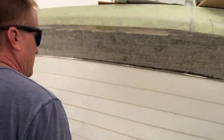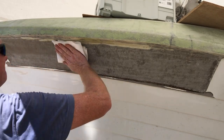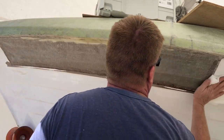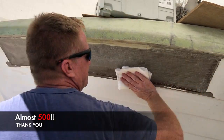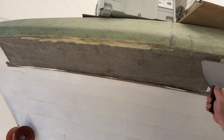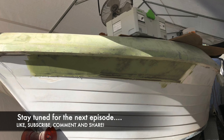After sanding and before fairing, I always vacuum it off really well and then wipe it down with acetone just to make sure it's clean and dust-free, so you get a good bond with the fairing compound. We're almost at 500 subscribers with this video — for those of you who have subscribed, thank you. If you're enjoying the content and haven't subscribed, please subscribe, leave a comment, like, and help us grow the channel. Thank you and we'll see you on the next video.